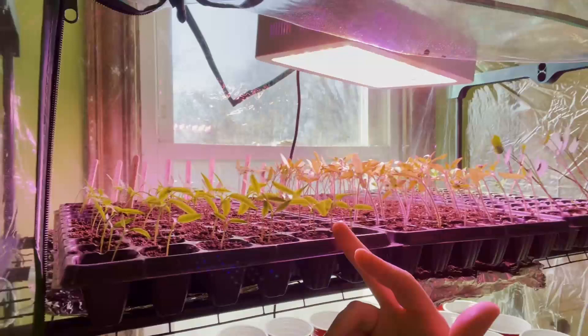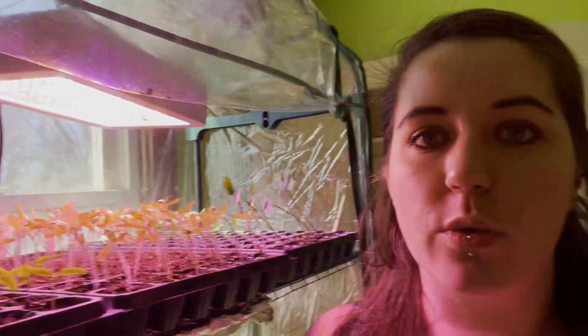So this tray here is all of my peppers — I have them all labeled back there. We have ring of fire peppers, which are hot — we're going to try and make our own hot sauce. I want to dehydrate them and maybe make red pepper flakes with the ring of fire. We have sensation, which are yellow peppers, and cali wonder, which were the only green/red pepper variety I could get, so I bought those.